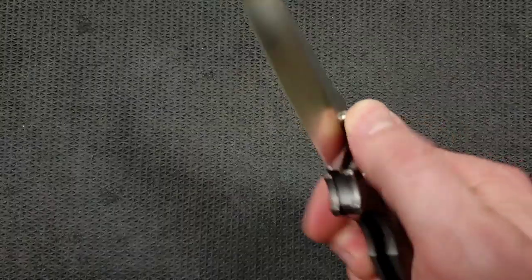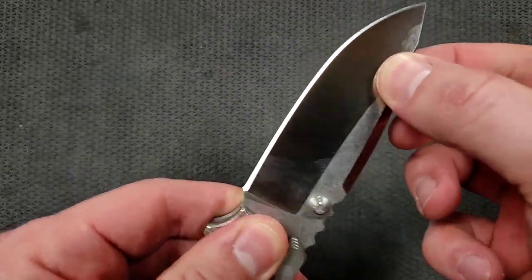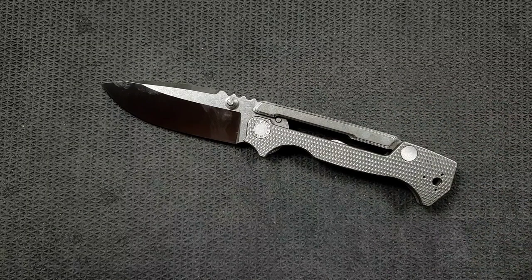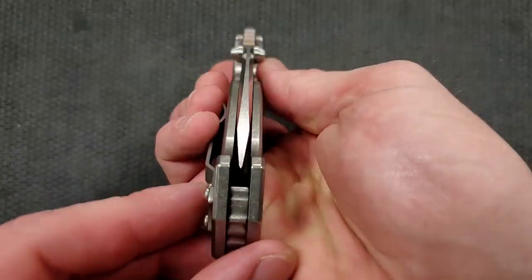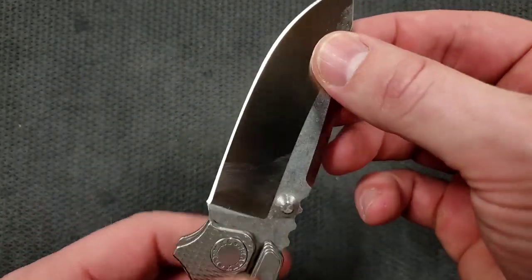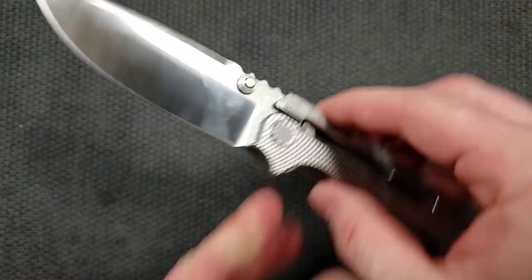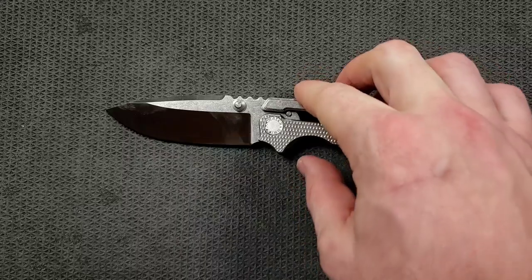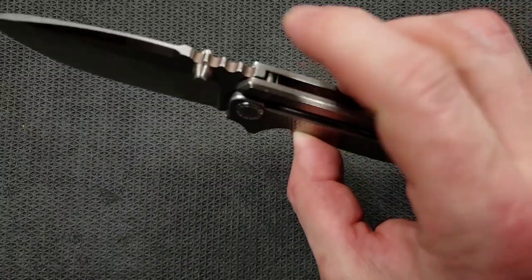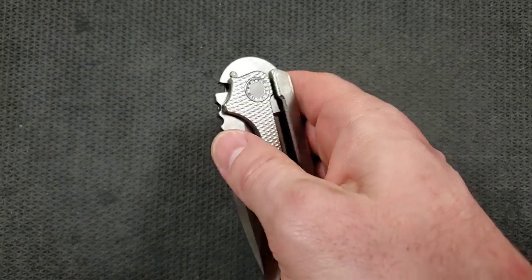The action is smooth and solid. Another complaint with nylon washers — in Hinderer knives — is that the mushiness caused the knife to have play even when tight. This guy is smooth, it is centered absolutely, and it has zero play up, down, left, or right. That's largely due to the position of the stop pins and the Scorpion Lock and how it interacts with the blade.